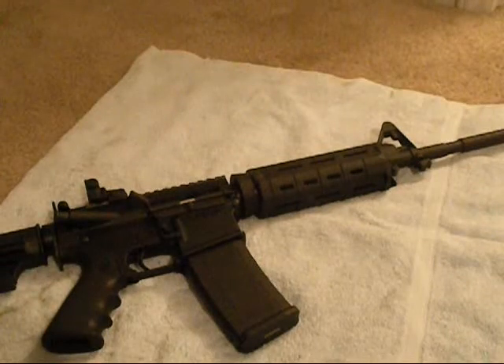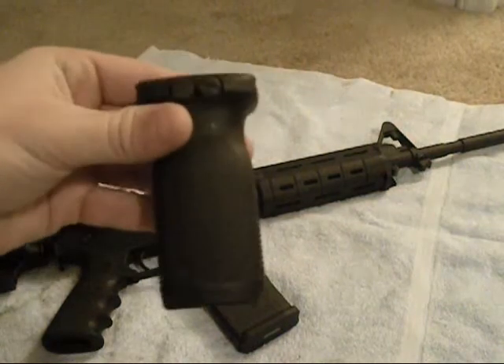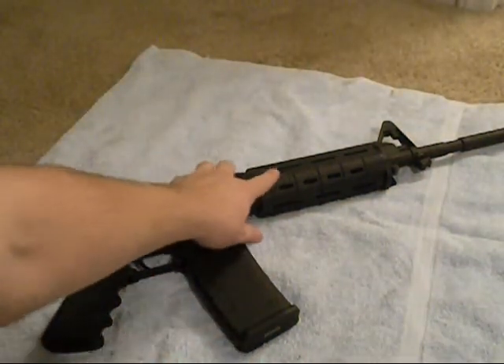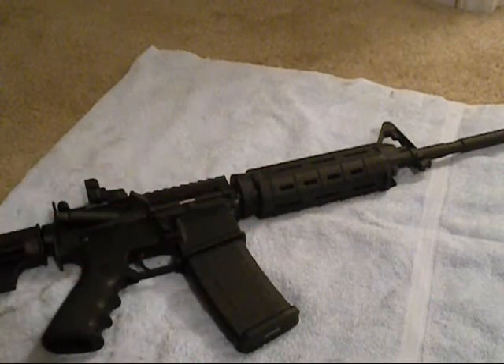What's up YouTube? In this video I'm going to show you how to install the Magpul Rail Vertical Grip onto a Magpul MOE handguard.